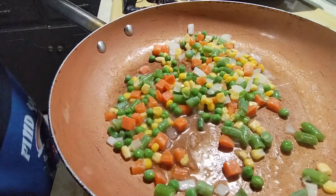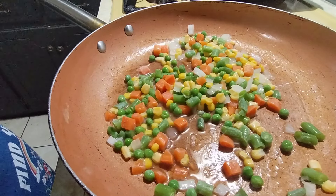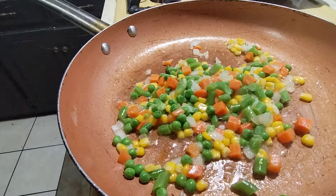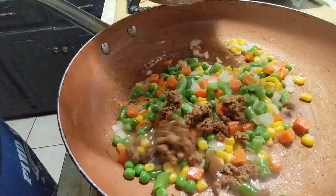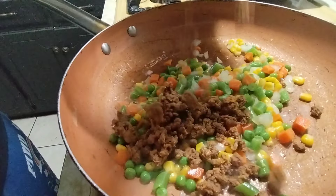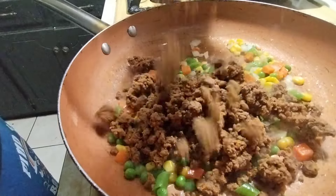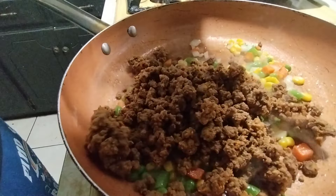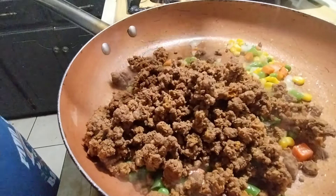We're gonna let these cook for about five minutes. Now I'm gonna add my taco meat — it's ground beef with taco seasoning. I don't like throwing away food, so I have to figure out something to do with it.